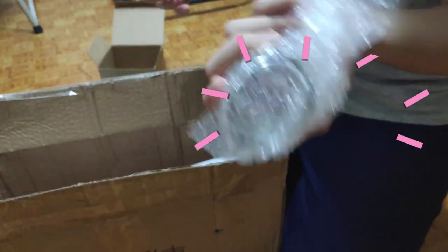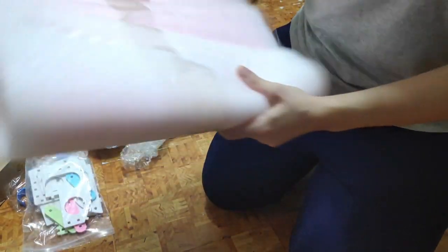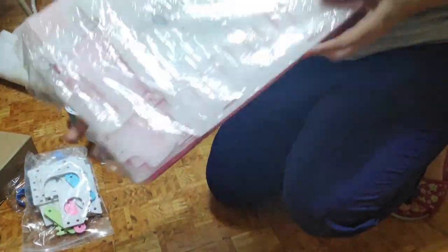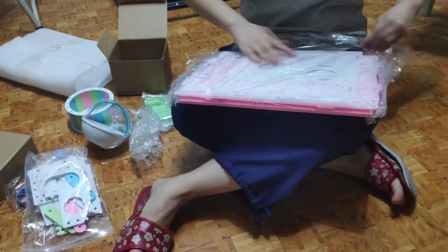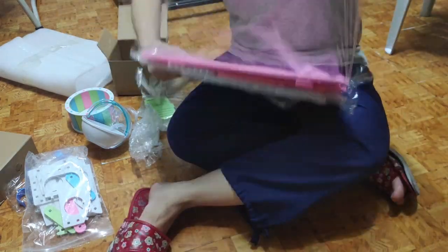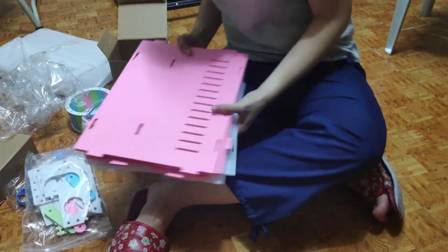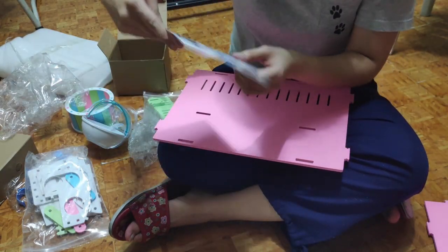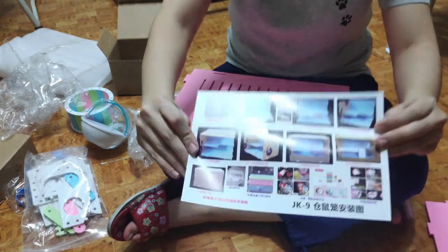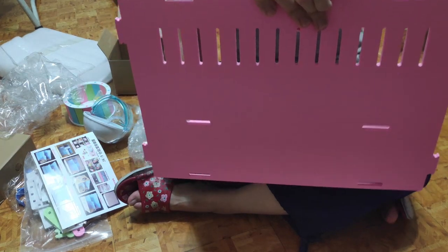We put the hamster's food here, and I think this is the cage itself. Let's assemble it — I got the pink colored cage. Let's unwrap it. I hope it has a step-by-step instruction manual because there are a lot of parts. It's like a puzzle. Found the instruction manual! I'm excited to see the cage. I chose this cage because it's cute and transparent so you can see the hamster playing and interacting.